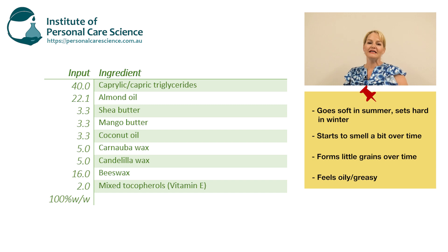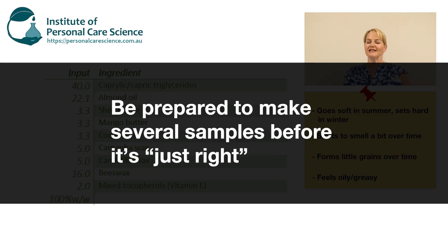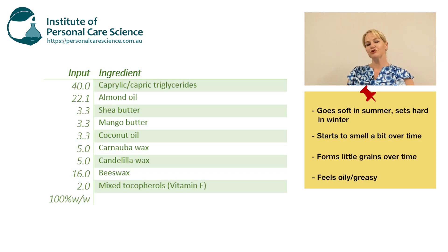Getting some of these factors just right takes quite a few samples, so make 100-gram samples at a time, otherwise you'll go through a lot of raw materials fast. Make sure the product sets correctly in the diameter tube you want to use. You can have a different formula to suit a skinny wind-up stick tube compared to a wider one, so check your formula with the packaging you're going to use. You might need to alter the hard to flexible wax ratio ever so slightly if you change that diameter.